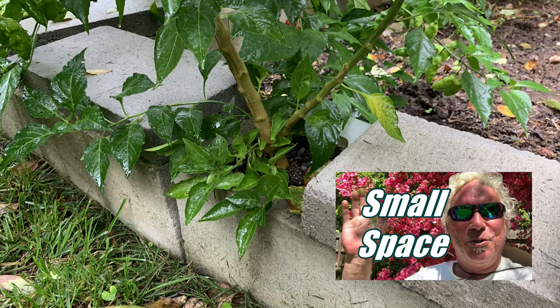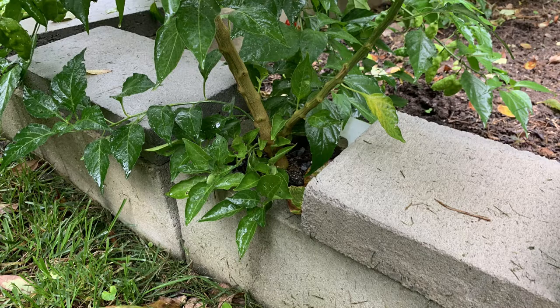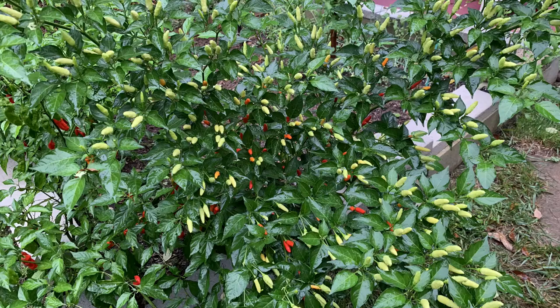This plant is actually in a four by four inch, eight inch deep hole in a concrete block, and it has access to the ground below, so the roots can spread — and it has performed very well. If you want to see more videos on peppers, check this out.